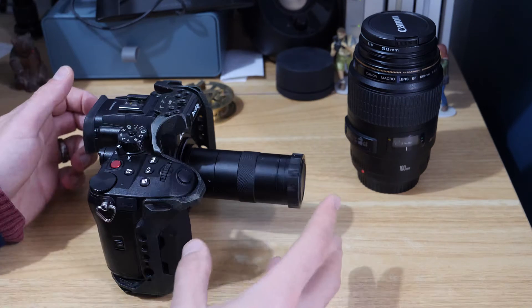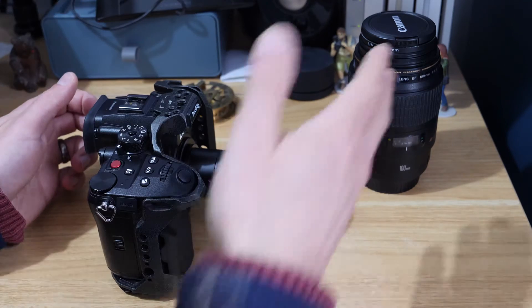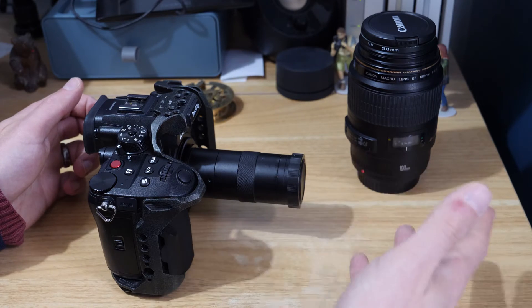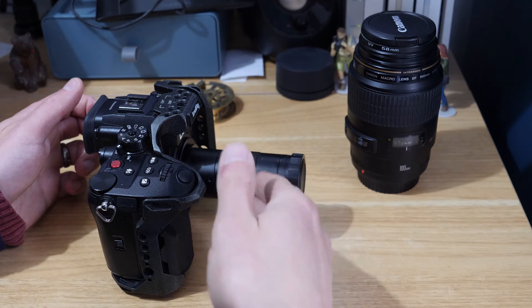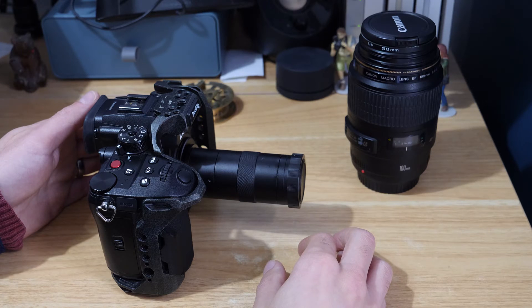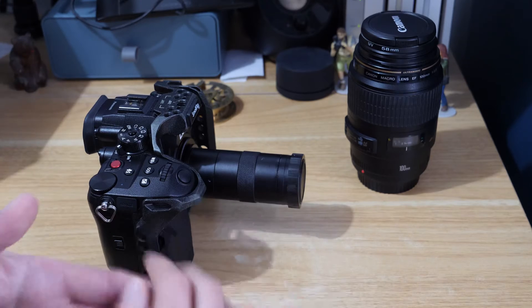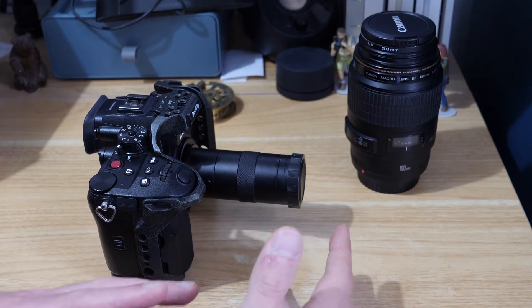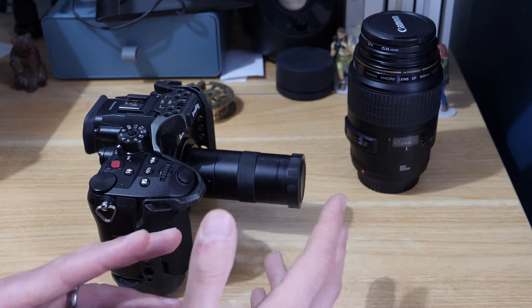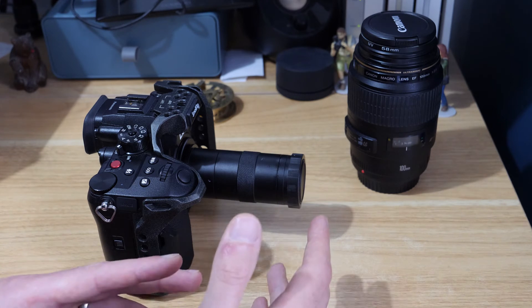I thought the image quality was pretty acceptable. It wasn't as sharp as what I get from my Canon lens — even though that's quite an old lens, it's still worth ten times more — but there's certainly not a ten times quality difference, so it seemed like a very good option. You do get a little bit of vignetting and crop around the image, and I'll overlay some of the footage in a minute so you can see what I'm talking about.